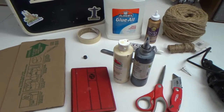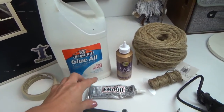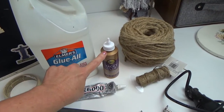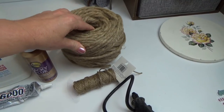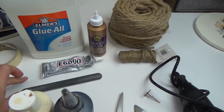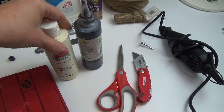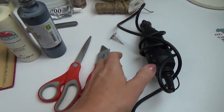In this video I'm using cardboard, masking tape, and three different glues: Elmer's Glue All, tacky glue, and E6000. I'm also using thicker twine and a thinner twine, an emery board for sanding, some paint, and an old book.